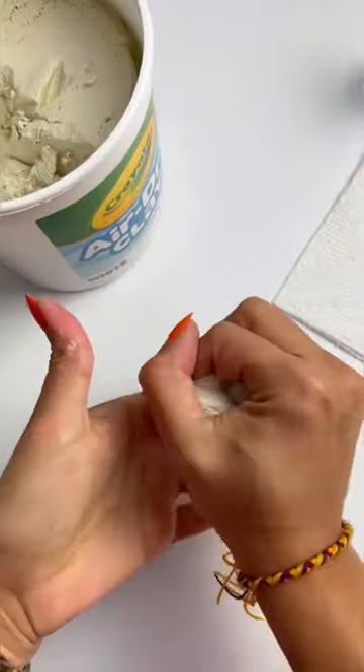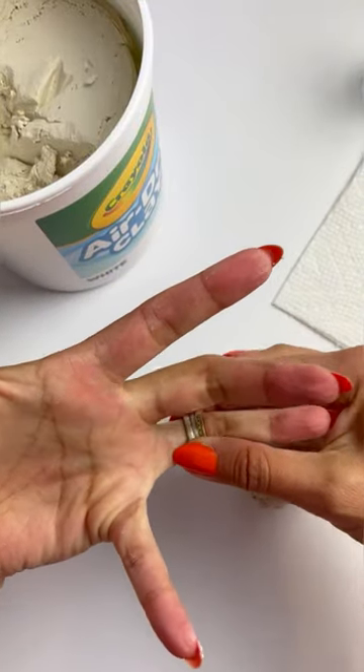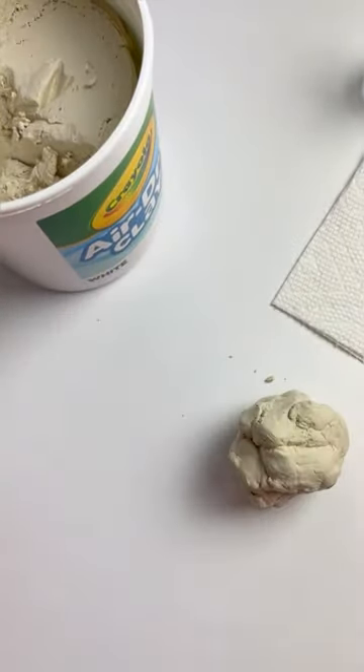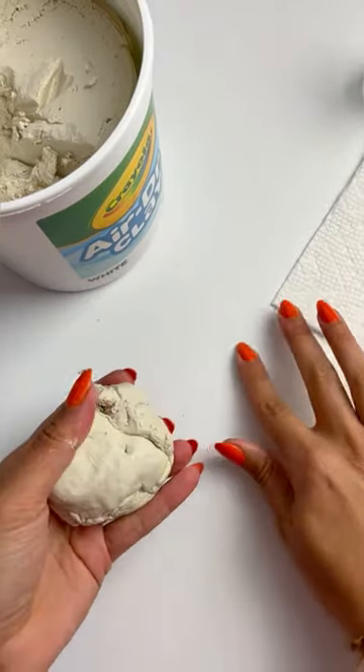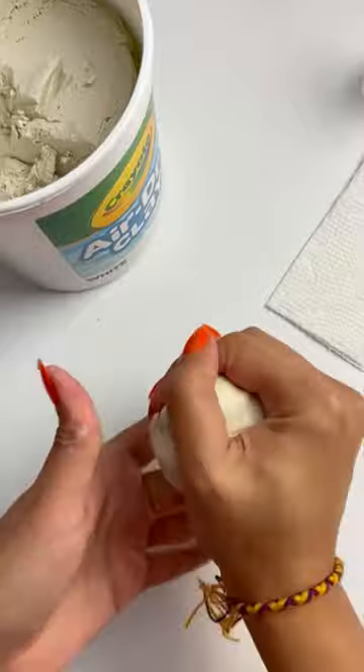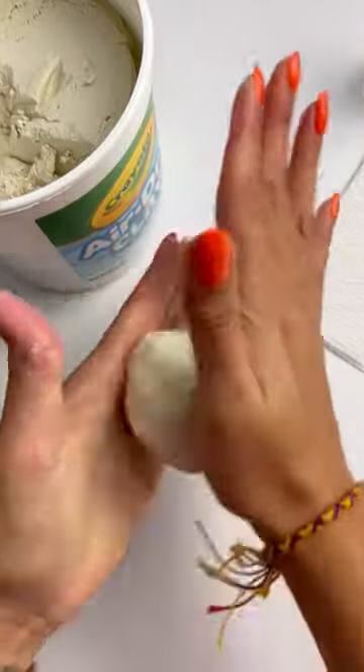First, we are going to form the body of the pig. I do recommend taking off any rings so that the clay doesn't get lodged into the stones and so they don't leave any impressions on the clay. We're going to roll one large piece a touch smaller than the palm of your hand.